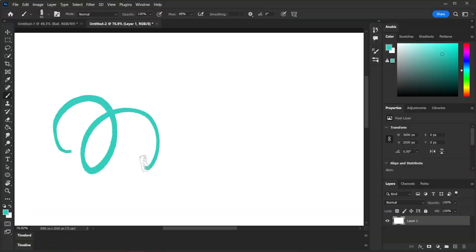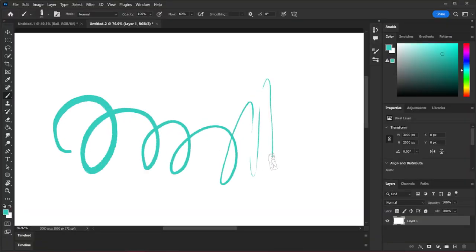It has 8,192 levels of pressure sensitivity, which is fantastic, as well as plus or minus 60 degrees of tilt functionality, which means that you can use those special 3D brushes inside of Photoshop and it actually responds to tilt, which is great.